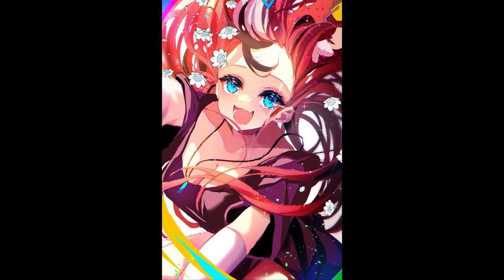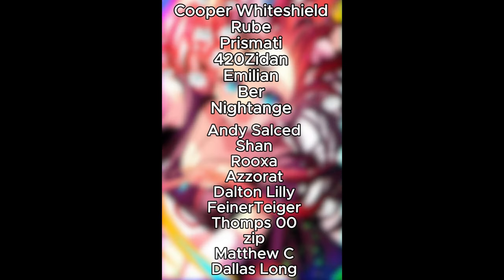If you like this video, like, comment, subscribe, hit the bell. See you guys next time. Bye — thank you.